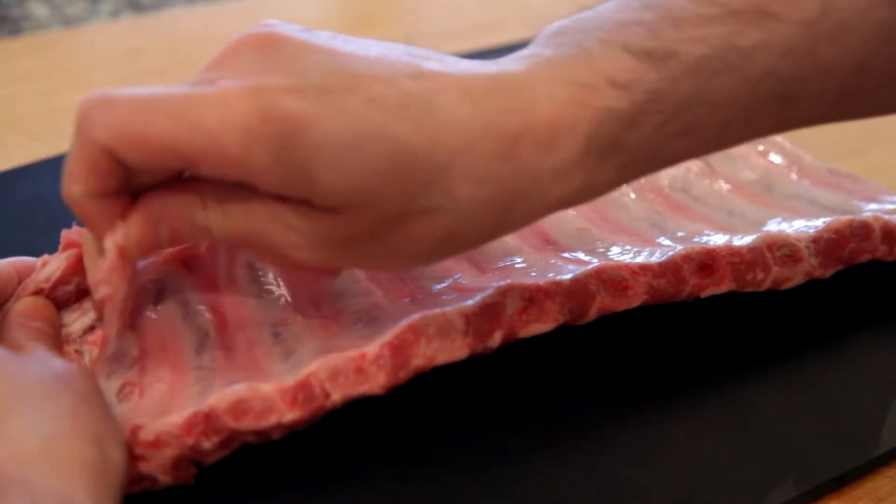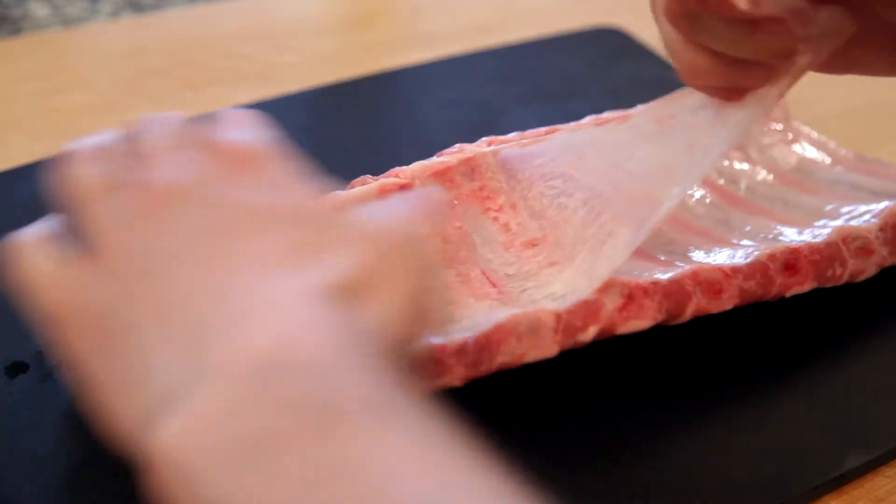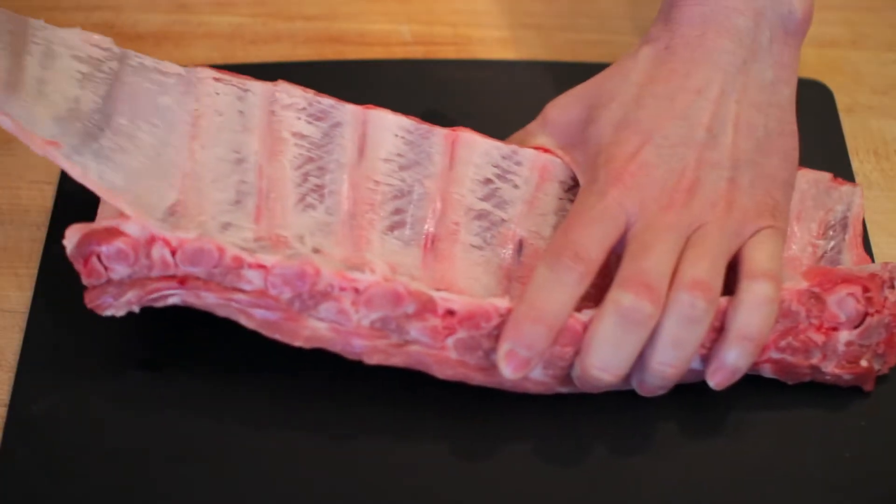I'll start by peeling the membrane off the back of my ribs. I happen to have a little piece exposed, but if you don't, you can always use a knife and just pry a corner away. It'll generally come off in one giant piece.